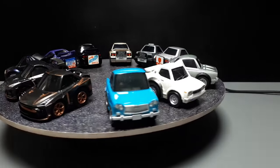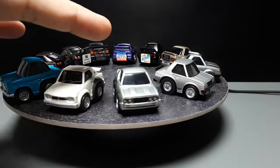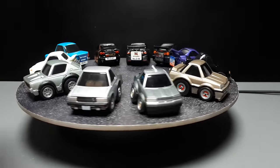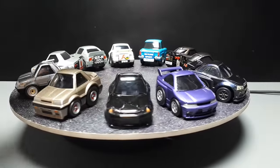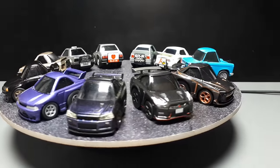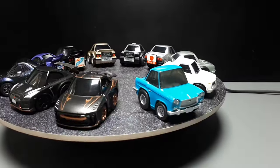Starting with the Prince Skyline, the Hakusuka, then the Kenmeri, C210, the R30, R31, R32, and so on. For me, I think the Hakusuka is my favorite, but I think the R34 is my second favorite Skyline.